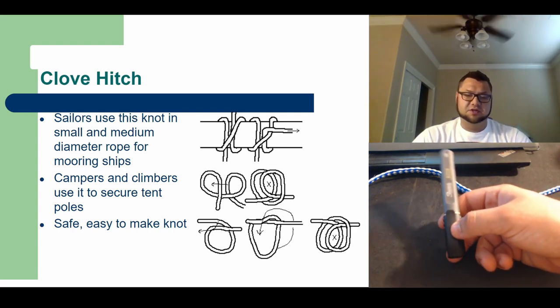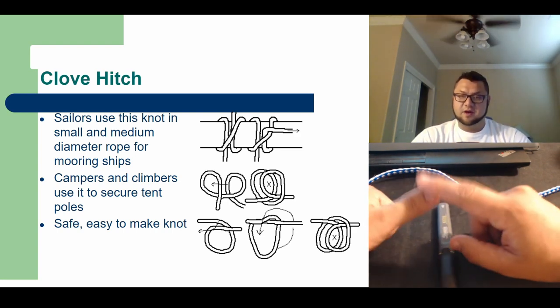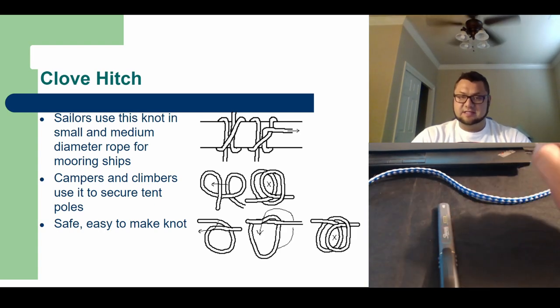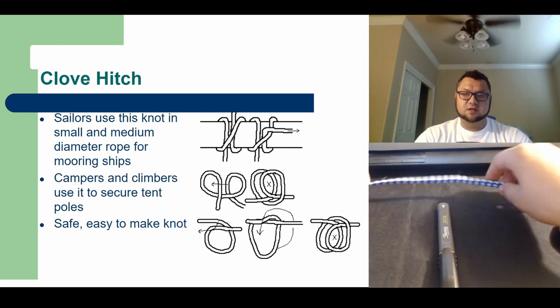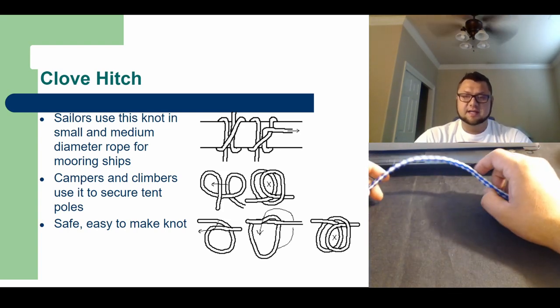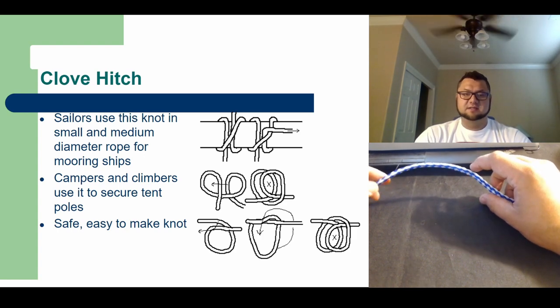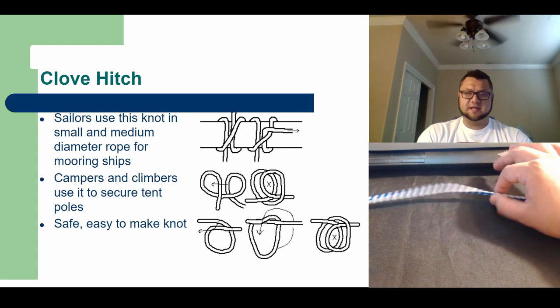Typically hitches require something to tie around, so when I show you guys in class I usually show it around my thumb. If you have a pencil or something around you, you can use that as well. Just remember if you are going to tie it to your thumb, not to cinch down super hard. So for starters we're going to do the clove hitch, and the easiest way I teach it, I call it the mickey mouse knot. What we're going to do is start with your rope like so.